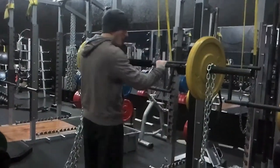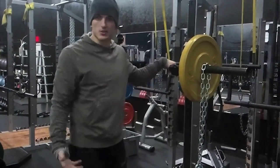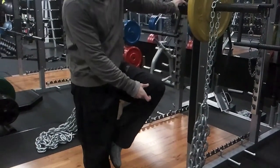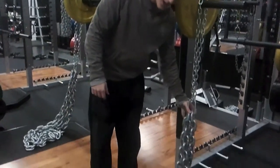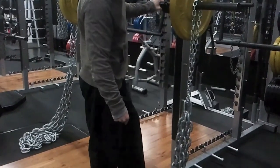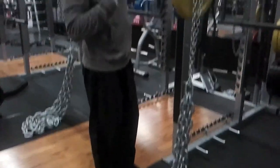Now I'm going to go ahead and demonstrate just a rep. I'll go pretty slow so you guys can see. Watch my knees — once my knee joint closes and I go to the bottom of the lift, you'll notice that all of this chain will go on the floor. Then as I come up and my knee extends throughout the lift, I'll be pulling more links off the floor, accommodating my strength.